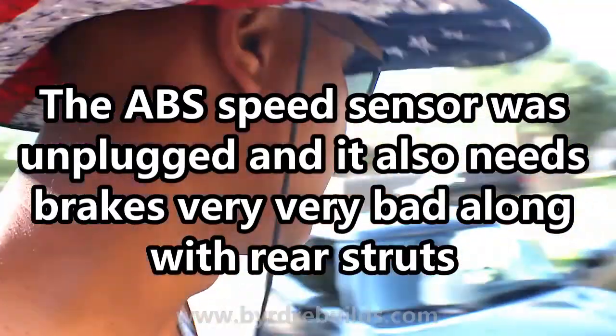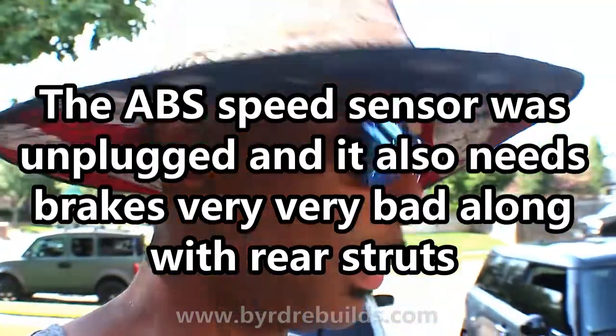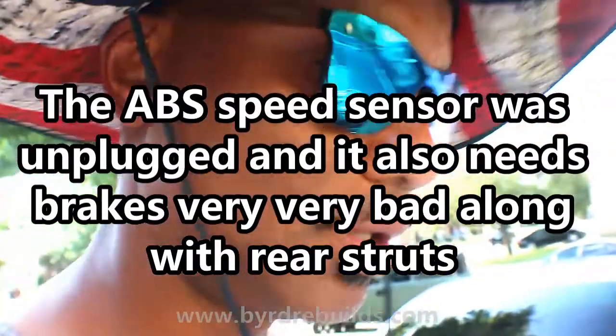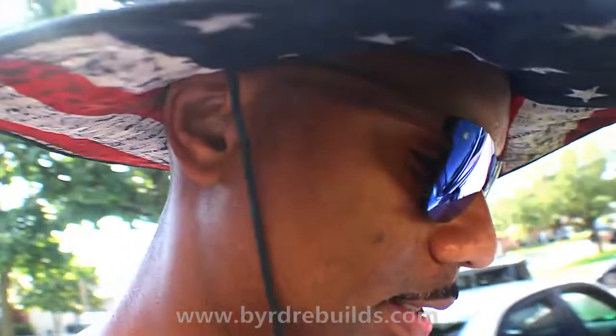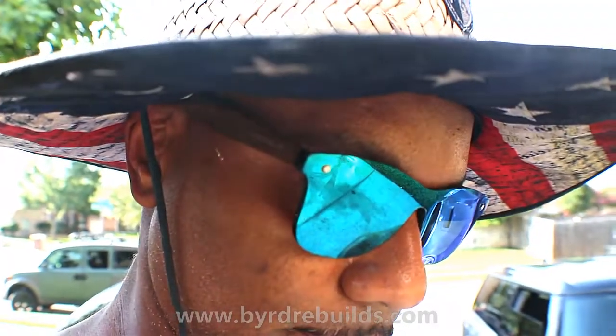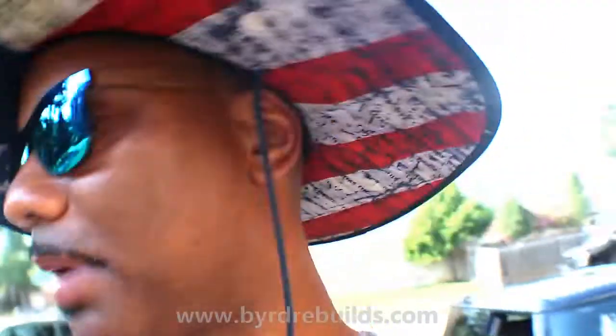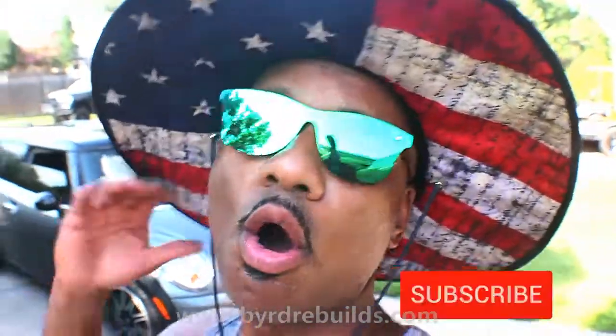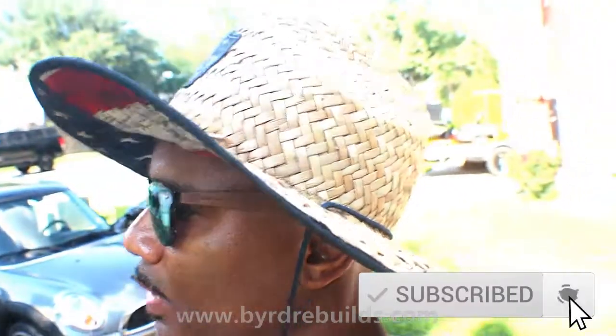I'm gonna look into that a little bit more. I also need to clean my driveway off — this car's been sitting here a while. Well, that was about it. At least we got the Mini running — that's a big thing. I just have to figure out all the other problems: the ABS, the braking system. It might just be something unplugged.